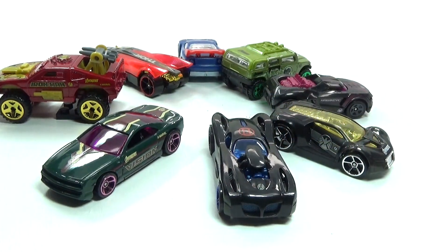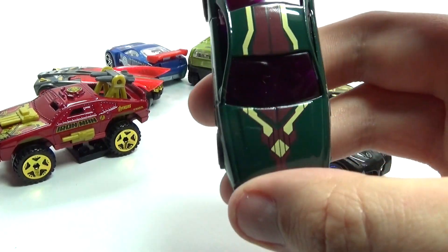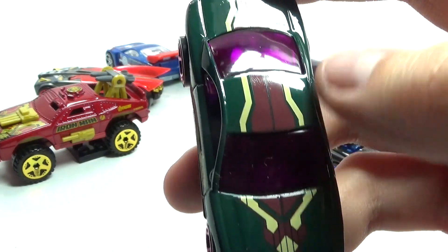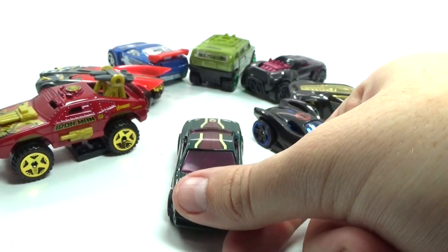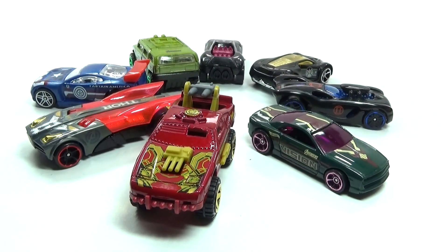A lot of these cars have really cool features that resemble the characters. Here's the Vision — it kind of has his uniform look on the top, has the Avengers logo on the back, and Vision written right on the side, which is really cool.